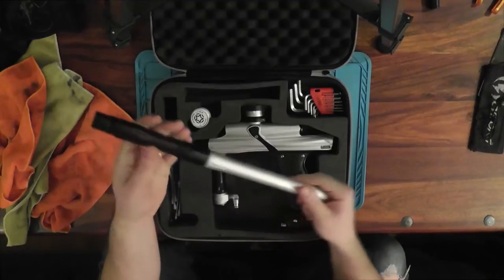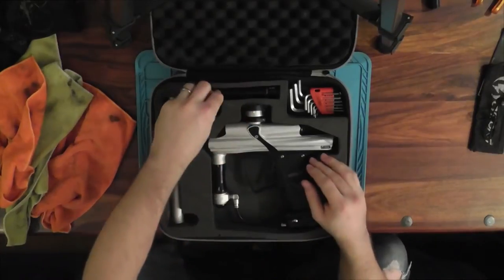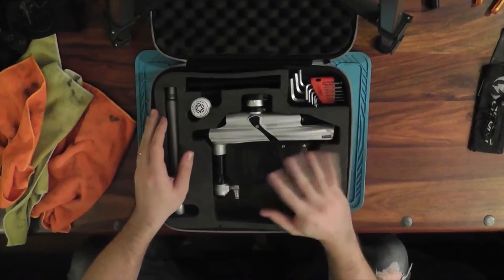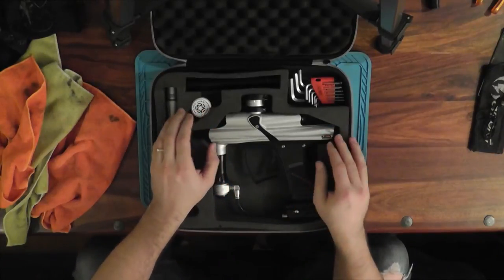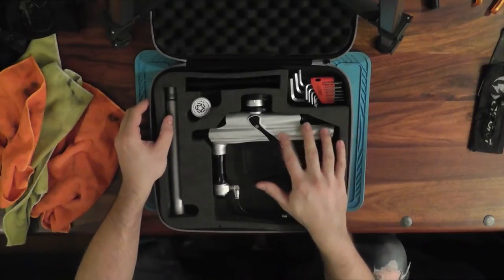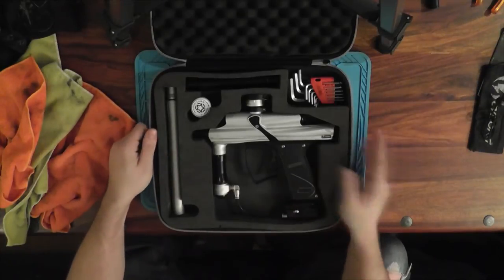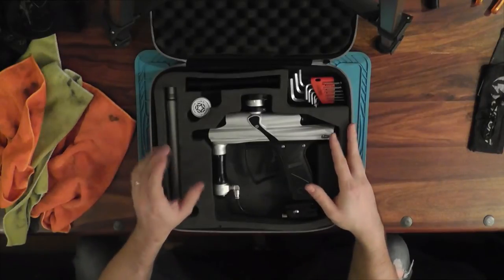Actually the gun's pretty damn quiet, especially when you consider it's a stack tube poppet. It's quieter than the Victory when they're both using the same barrels - I have a shooting video where the Victory pings whereas this one just chuffs. But when I had this stock barrel on and put it up against the Eagle 11, the Eagle 11 was quieter because the shaft barrel is actually decently ported. So if you care about sound signature, I'd definitely switch out the barrel.